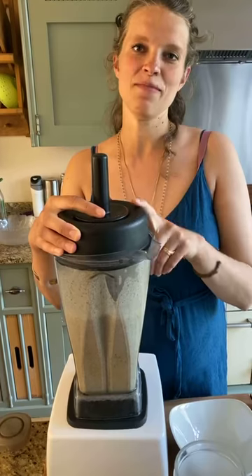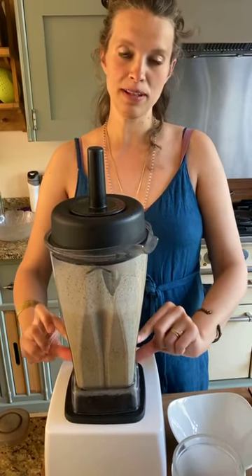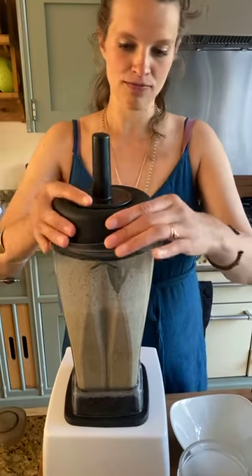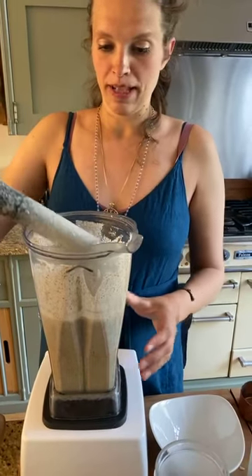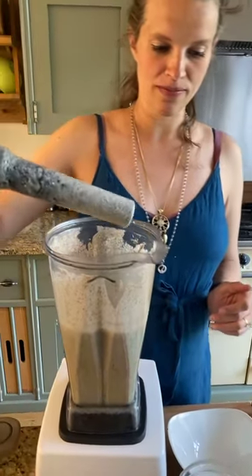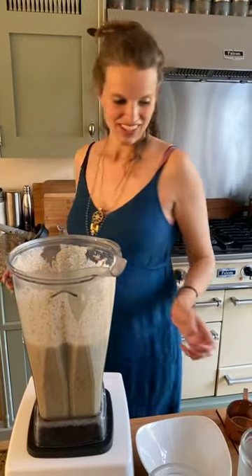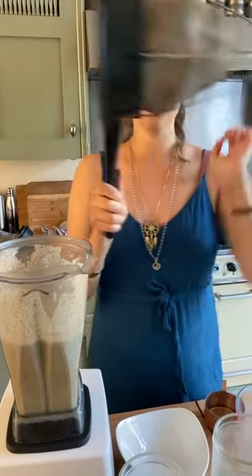As you can see, most of our work was done with a little bit of water, then we added more water and just finished off. Now we're going to strain this — Joe is going to hold the strainer.